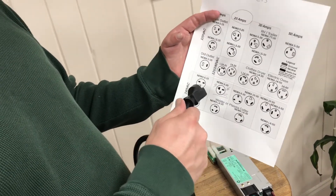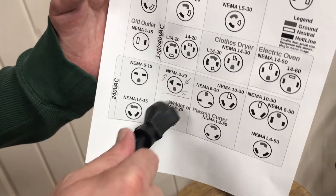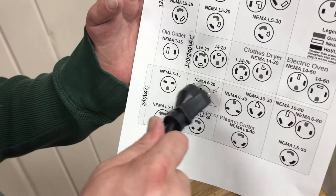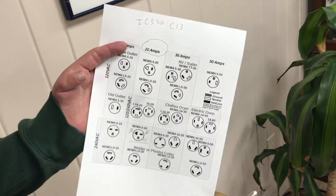Mainly you just need to stay in the 15 amp and 20 amp section — this is the quadrant you're looking for. Look up NEMA connectors and you'll find this diagram. This is the quadrant you'll want to stay in if you're running the miners. In the US, the 6-20 is very common.